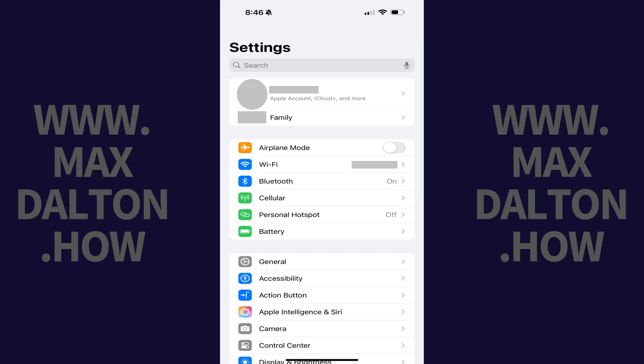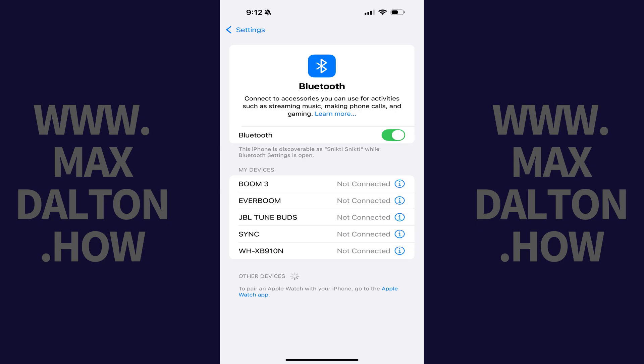Step 1. Tap to open the Settings app on your iPhone or iPad, and then tap Bluetooth in this menu. The Bluetooth screen is displayed. You can see a list of all of the Bluetooth devices you've paired with your Apple device in the My Devices section.